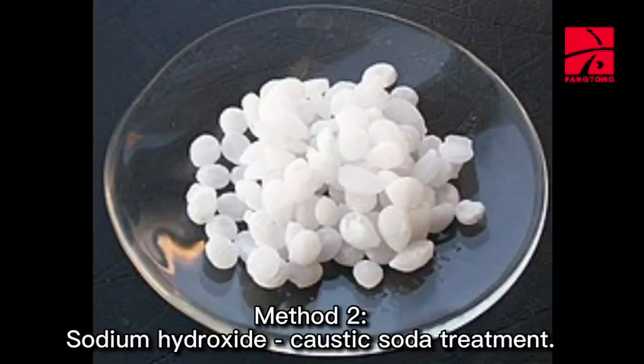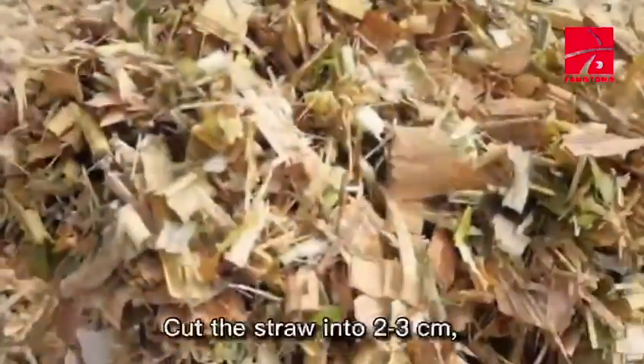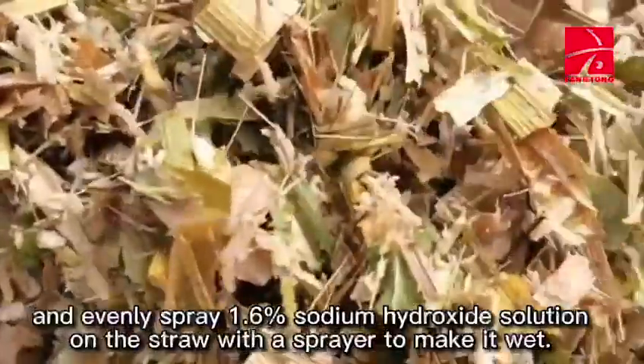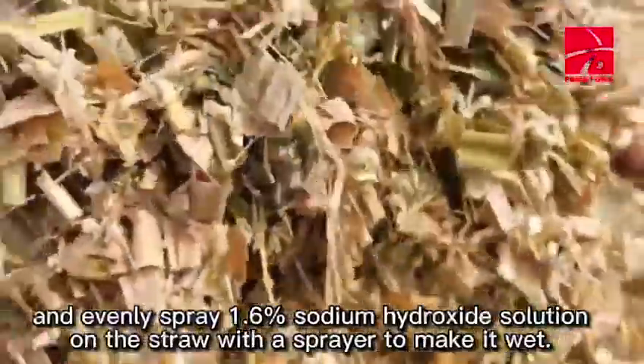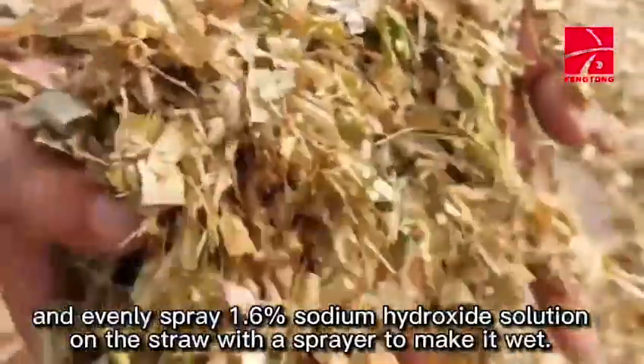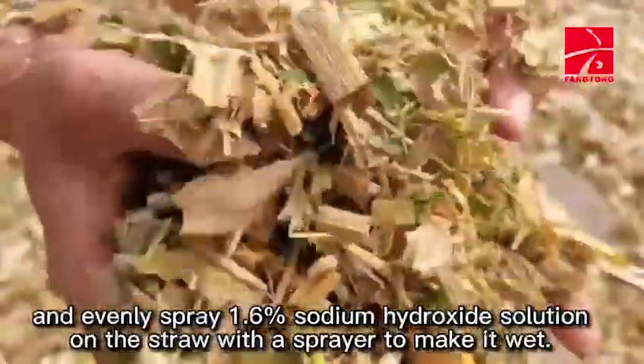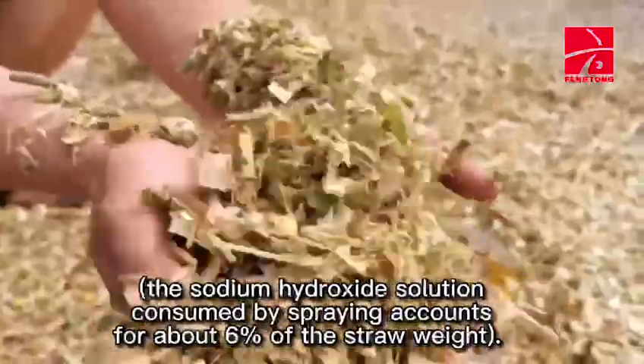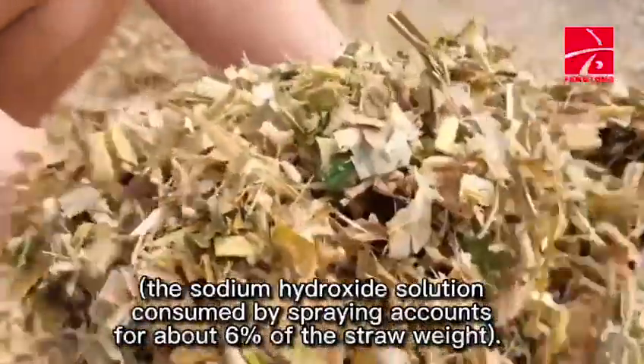Method 2: Sodium hydroxide (caustic soda) treatment. Cut the straw into 2-3 cm pieces and evenly spray a 1.6% sodium hydroxide solution on the straw with a sprayer to make it wet. The sodium hydroxide solution consumed by spraying accounts for about 6% of the straw weight.